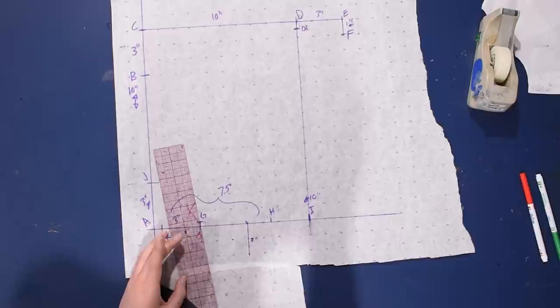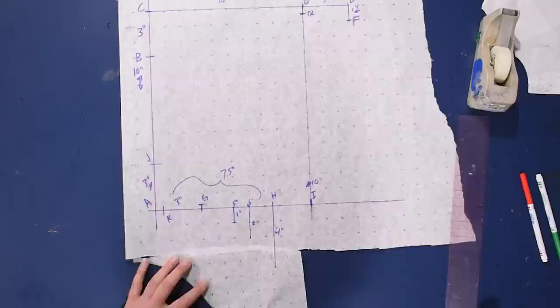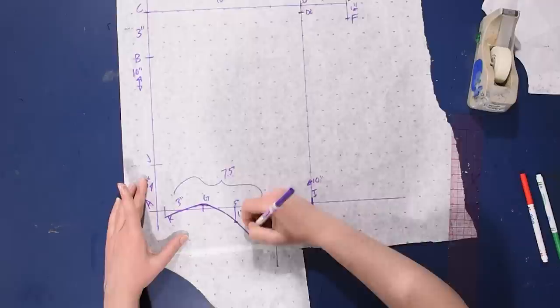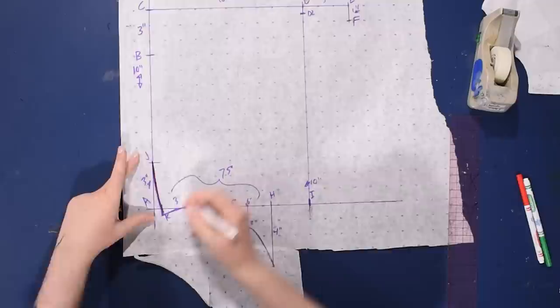From G I come out 3 inches, then go 2 inches down, then out another inch — so that's 5 and 6 inches out from A. Down from H I go 4 inches. All of this gets connected by a curve — it's basically connect-the-dots. I come up a half inch along the line and then connect into the H line, so hopefully you can see how that curve was created using those marks.